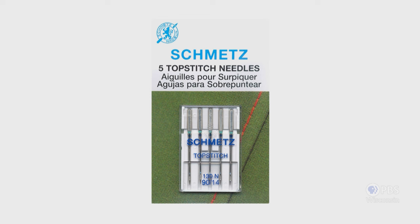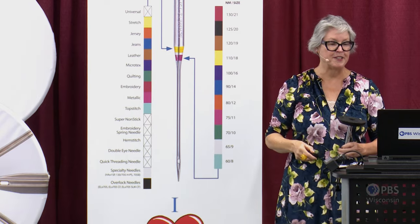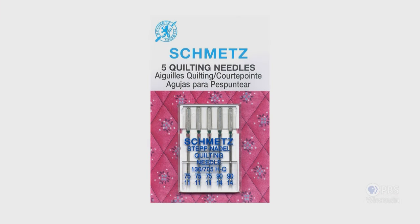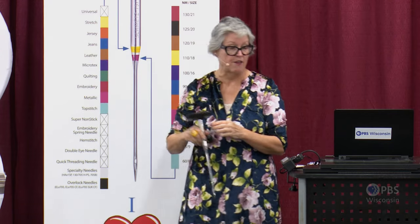Another option for piecing and quilting is the topstitch needle, which has that elongated eye — so there's less stress on your thread as it passes through the eye. And the quilting needle, as the name suggests, was specifically engineered for piecing and quilting. It has a special tapered point. You'd probably use size 75/11 for piecing and the larger size 90/14 for the quilting portion of your project.